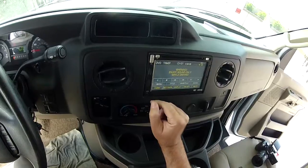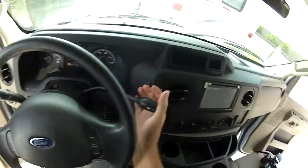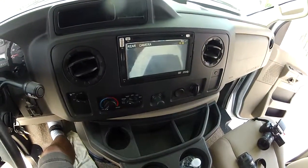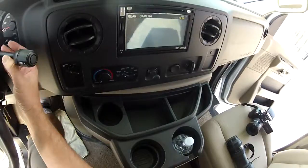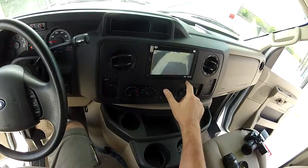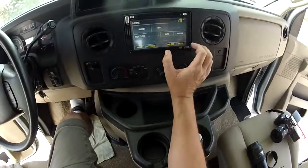You can play the movie or go to home. We have a backup camera, so when you put it in reverse you automatically have a color backup camera. It's satellite radio capable, it is a touchscreen, and it's got rear audio in it.